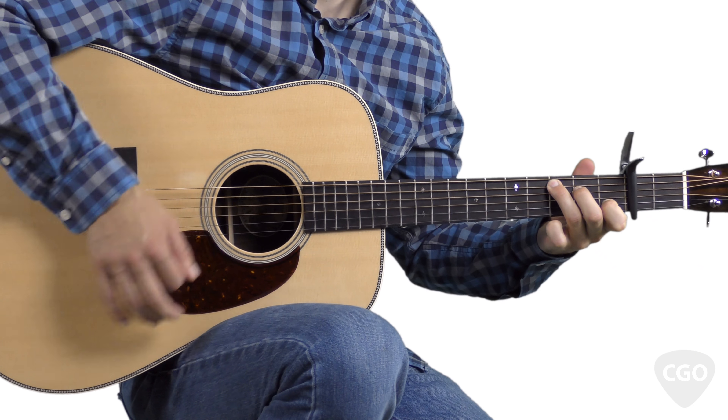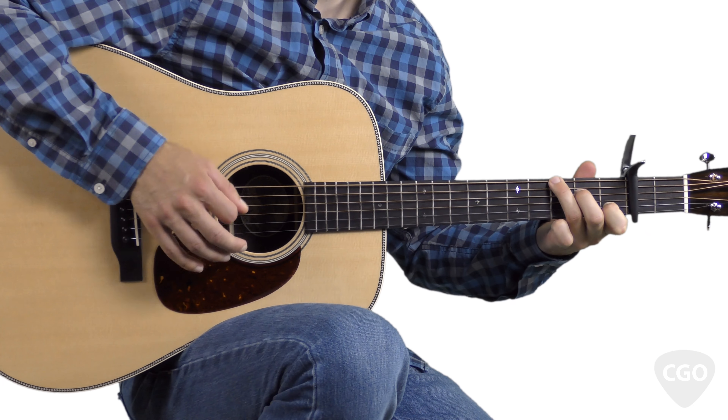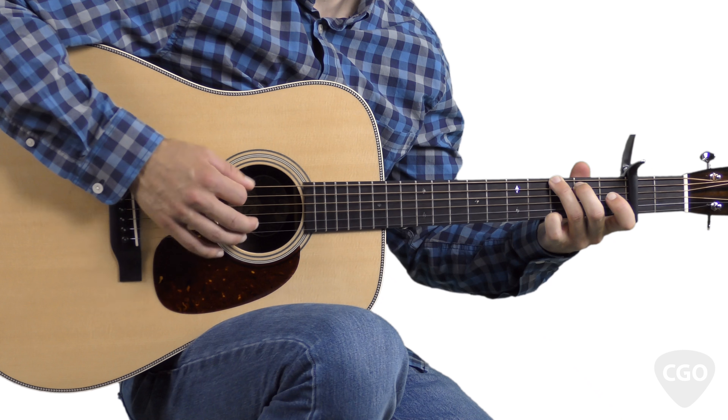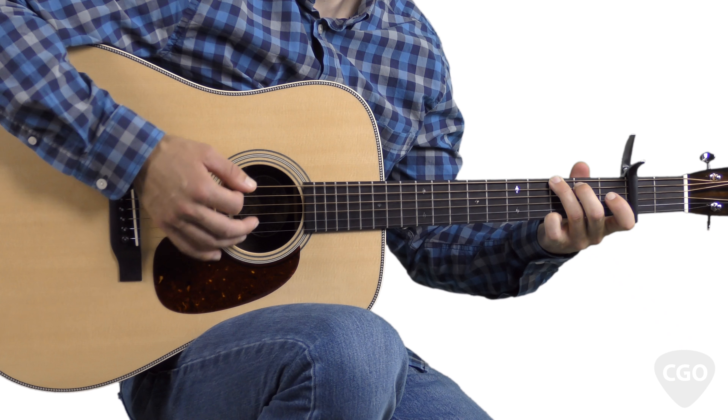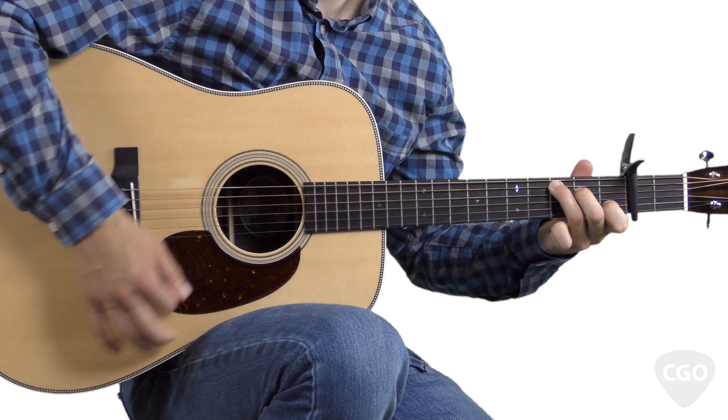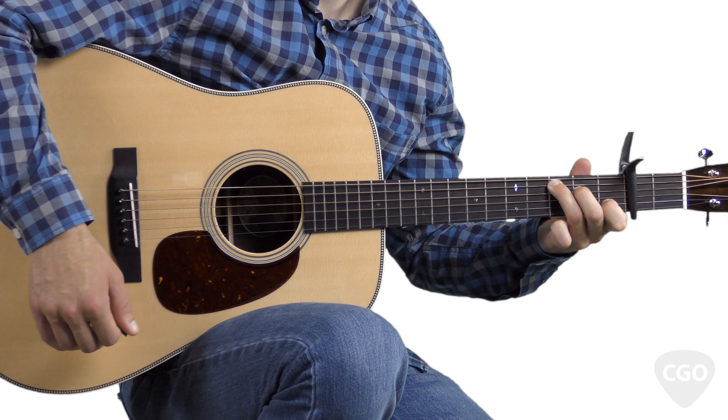I said, good morning, paper sir, my name is Jimmy Brown. Because everybody knows I am the newsboy of the town. You can hear me yelling, moaning and hollering, as I run along the street. The hat on my head, the shoes upon my feet.